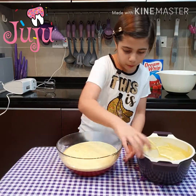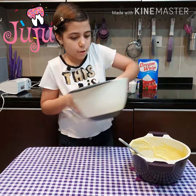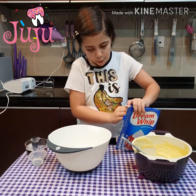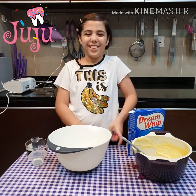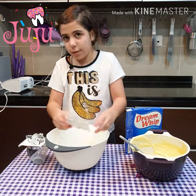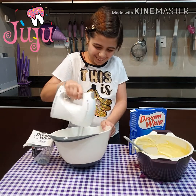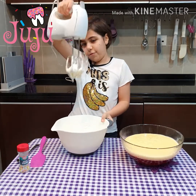I'm gonna give this to my mom to put it in the fridge. Now we're gonna do the cream. I'm gonna put the milk in. Okay, we're just gonna put two packets of it. We're just gonna mix it by hand so it doesn't fly in our face. Now blend it. Finished blending cream — we have nice peaks.